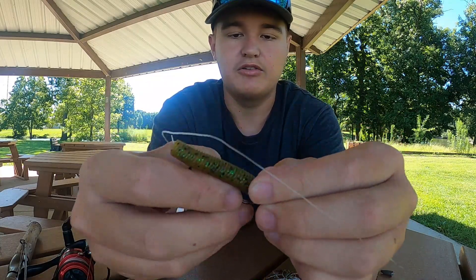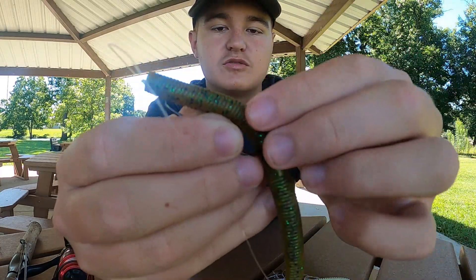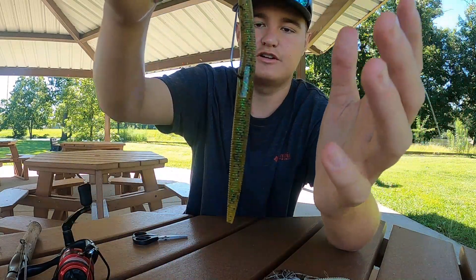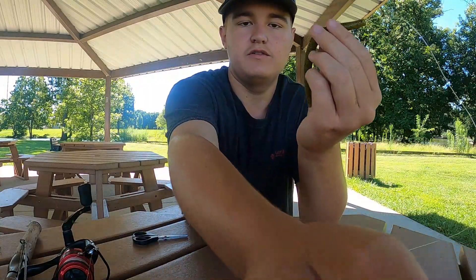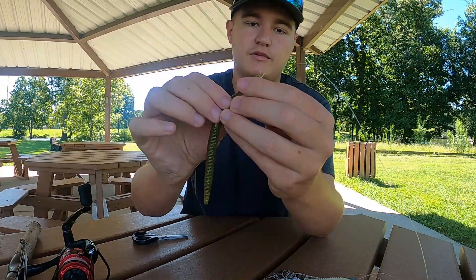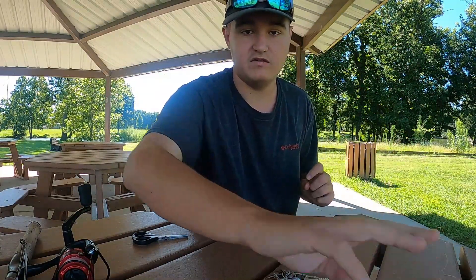It's okay if the hook goes inside the worm, but it's better if it comes out of the worm on the outside. Then push the worm forward and back — now you've got a weedless Texas rig. When a fish bites, it grabs hold and the pressure exposes the hook. You set the hook and it goes right into the fish — and you've got your bass. That's the Texas rig I'll be using today.